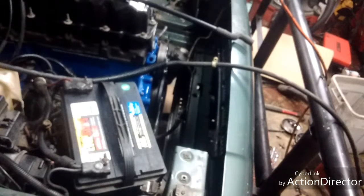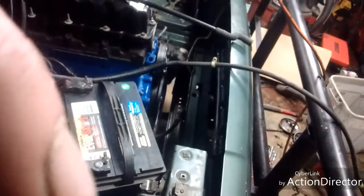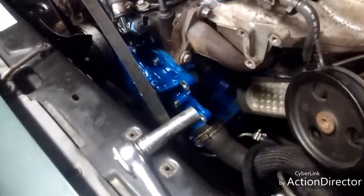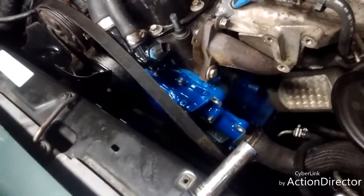That sounds like just the starter to me — it may not be good. So I went back and watched the video because of course I can't turn the key and see what's going on, but it was spinning, so it's good.